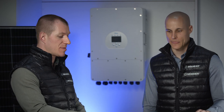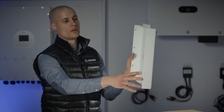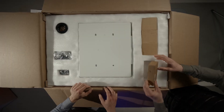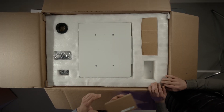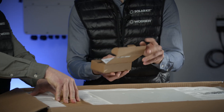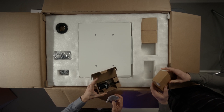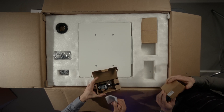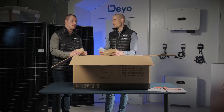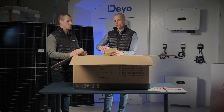Now let's see what's inside the box. The first thing you take out is a small light box. Inside is the Wi-Fi antenna, which comes included, so there's no need to purchase it separately. This is the device that allows the inverter to communicate with your Wi-Fi network and connect to the monitoring system. It's an essential component that ensures smooth and reliable data transmission between the inverter and the system.